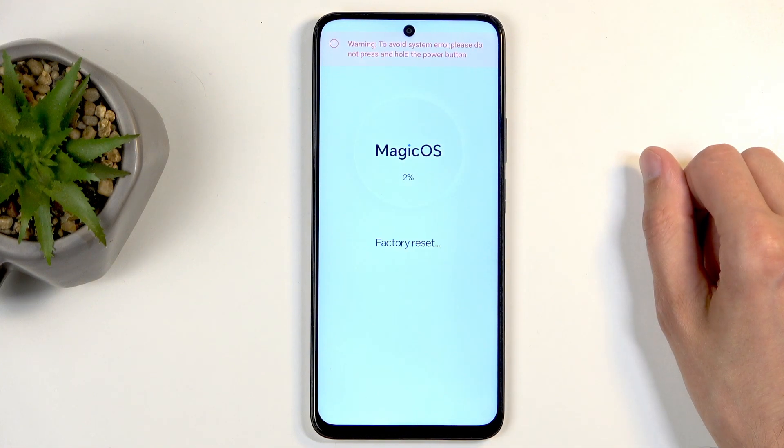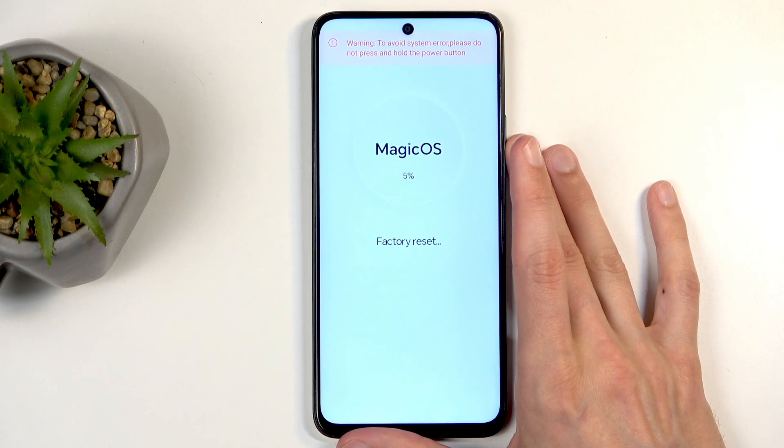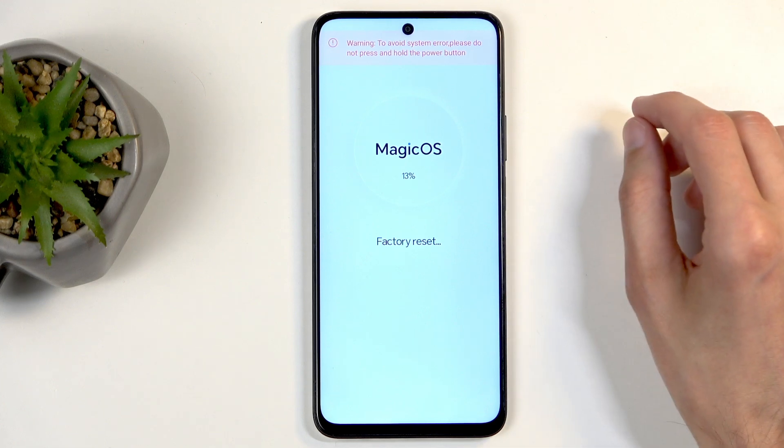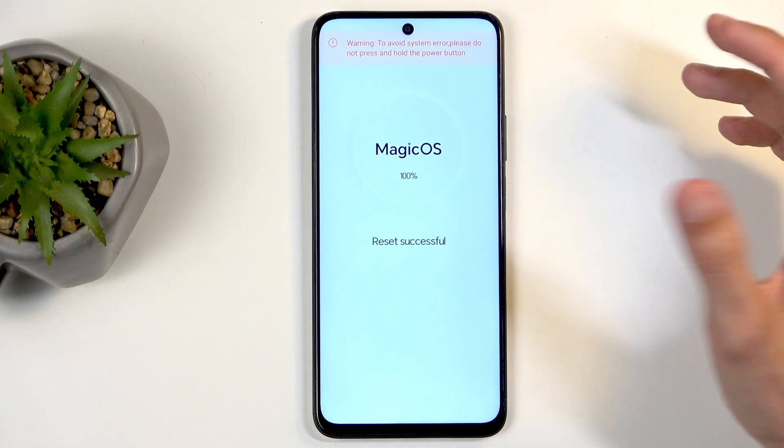This will go through a reset. It only takes a couple of seconds — it gets to about 20% or so and then becomes automatically finished. Just wait for that to happen. There we go.